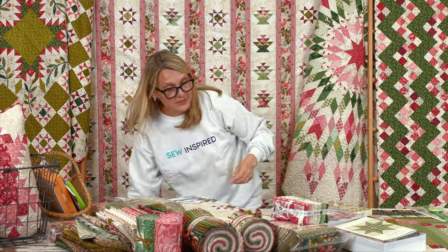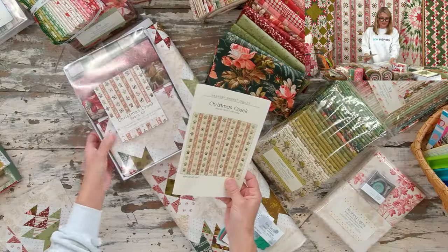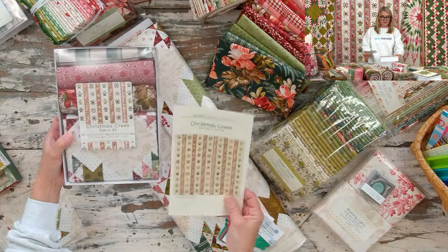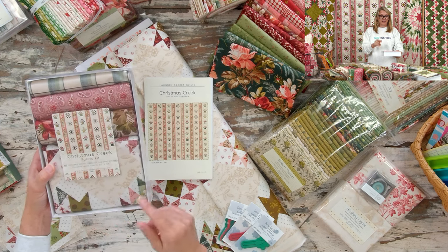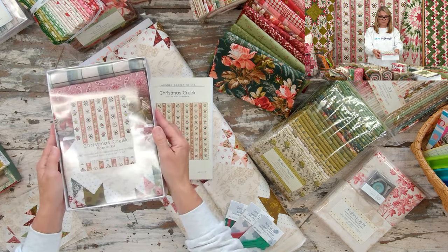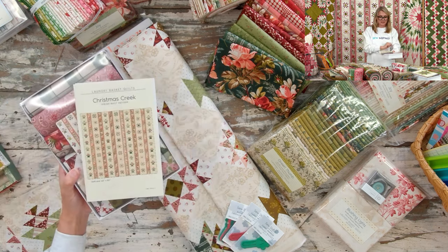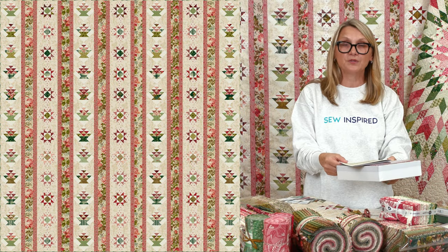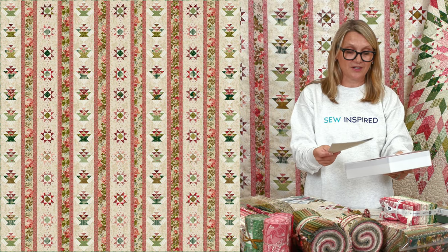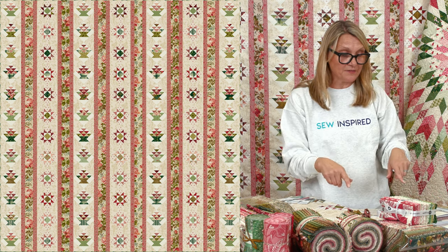We do have a Christmas Creek kit, and it's so beautifully packaged. All you need to do is put a ribbon on it and gift it to somebody. If you want one, they're on our website.